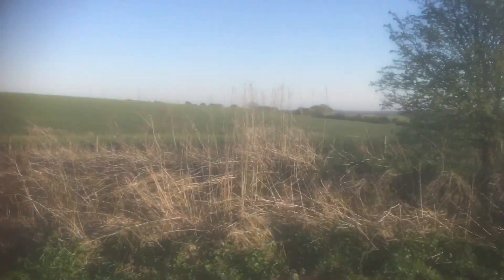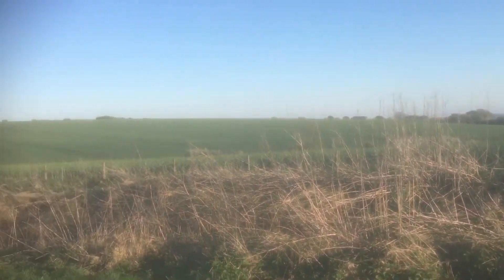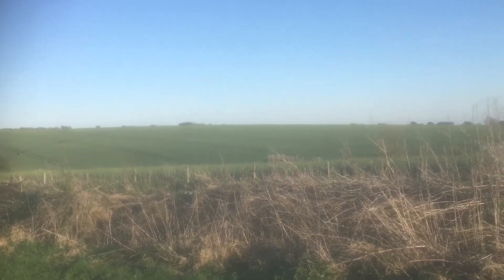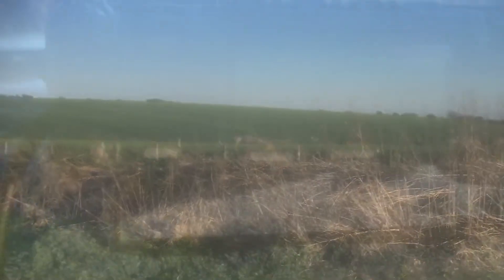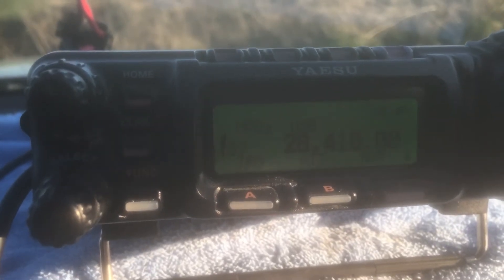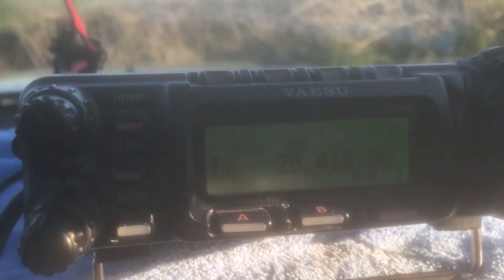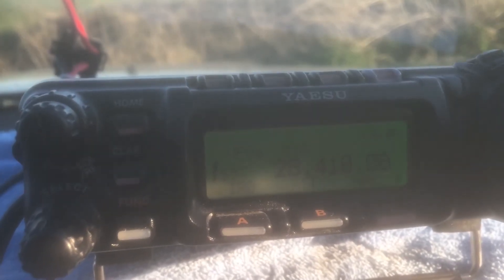Nice scenery, beautiful evening, 22 degrees, and I've got the shorts on — it's all happening! More footage walking down to the beach again, going to try a different setup to last time to see if it works any better. I'm going to have a go with a loop antenna.